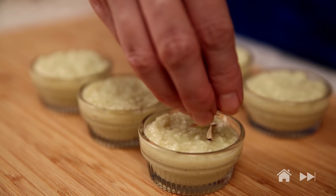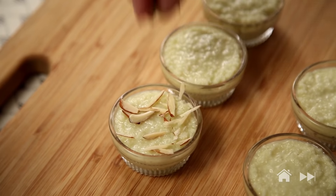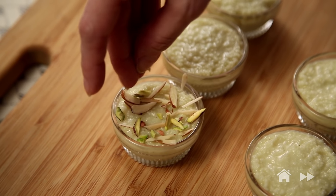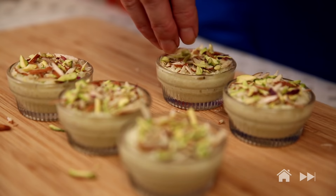Garnish with a few almond and pistachio flakes and let them set for 2 hours. With this, I wish you a very happy Diwali and may your lives be filled with a lot of sweetness, warmth and joy.